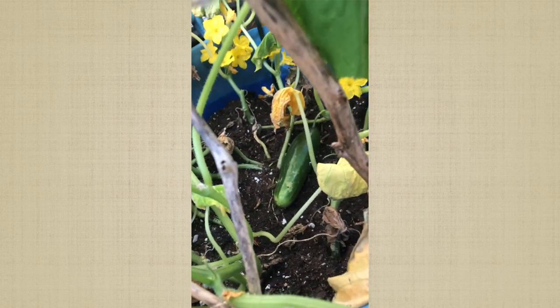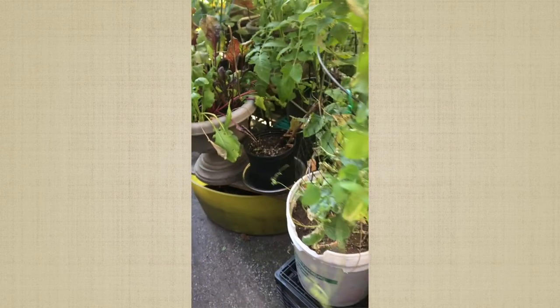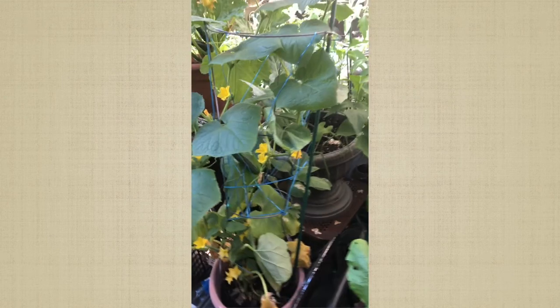My first cucumber of the season here, and another one laying down right there. I have some more babies coming up. I also have another tree right here. I had some more but they didn't make it. Also, peas are coming to an end.